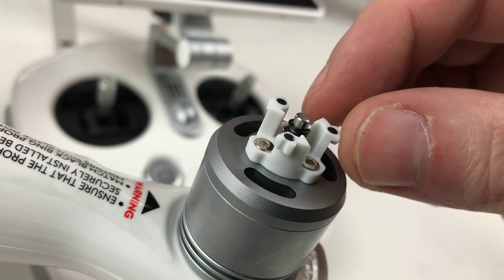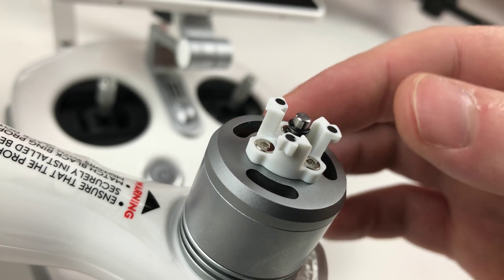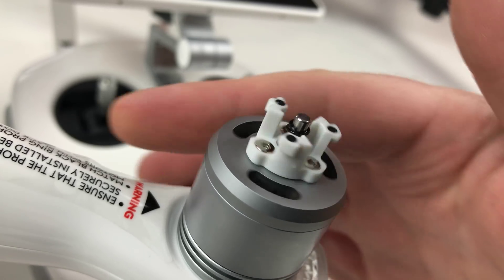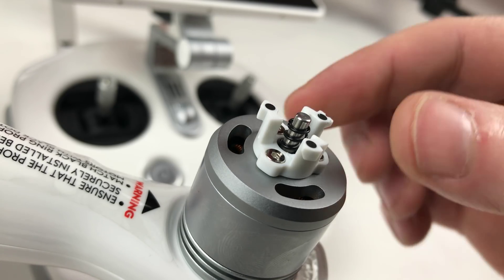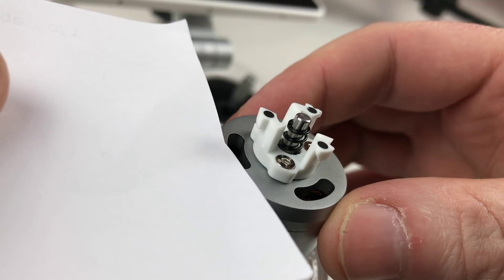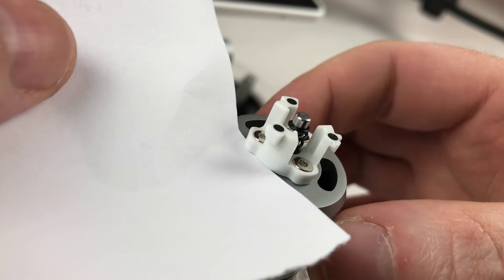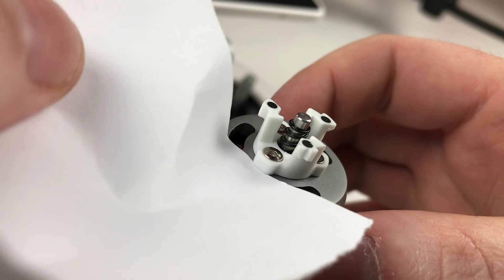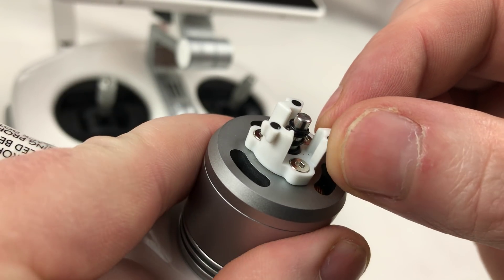Here is the wobbly prop mount that people have been mentioning on a brand new Phantom 4 Pro Plus. This is one of two that I've got, and both of them do the same thing. People have been mentioning you can fit a piece of paper underneath — and here is the wobble that people mentioned.